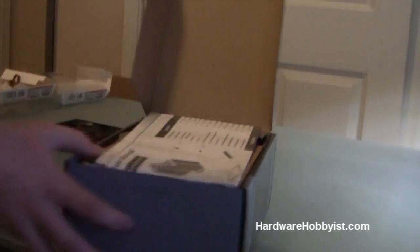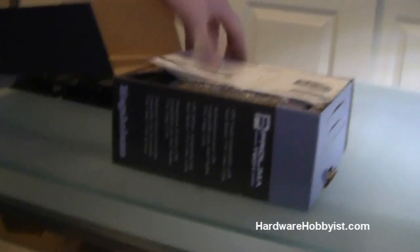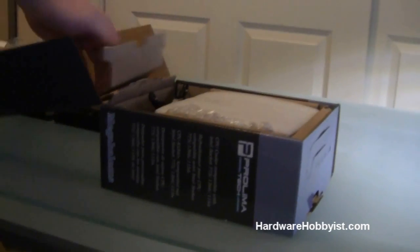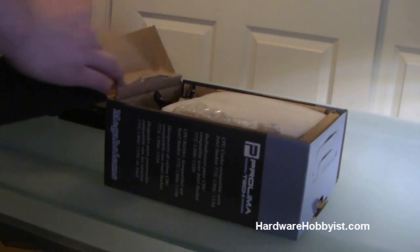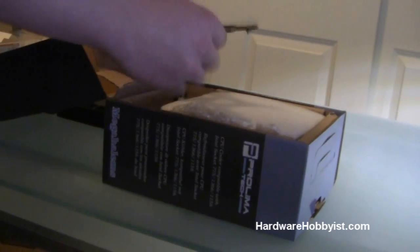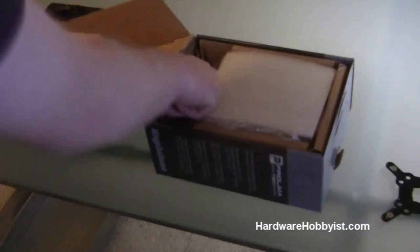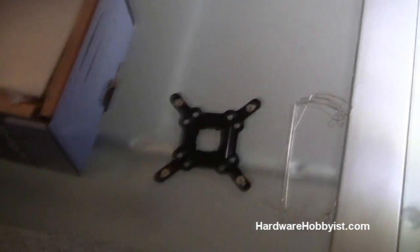So let's open it here. This heatsink is pretty bulky as you guys are going to see, so before you go out and buy it, just make sure it will fit in your case. The width of the computer case you're going to be buying — in most cases they'll show the maximum height they allow for a CPU heatsink to fit. Here's all the mounting equipment down in the box, and there's thermal paste, a back plate with a bunch of different sizes for different motherboard sockets.